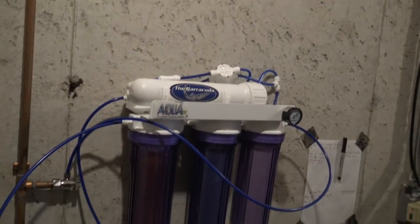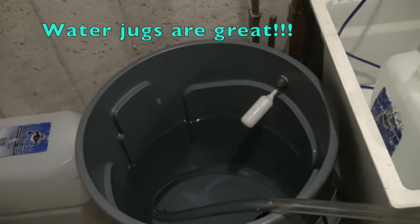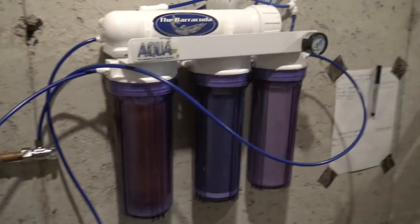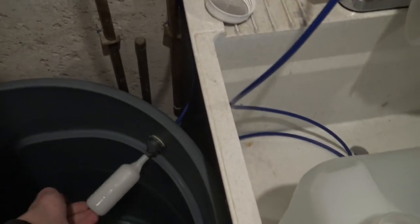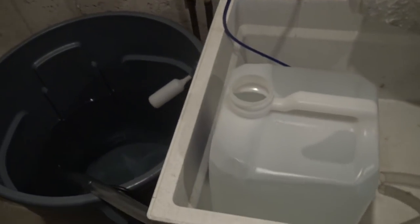We're down in the fish storage room. I'm going to fill up 20 gallons in these jugs. I got four water jugs used for water changes to take the water upstairs and pour it into my bucket. This is the RO system I got hooked up - an AquaFX Barracuda - into a holding vat down here. This is a 30 gallon brute garbage can with a float valve on it. It was full, and I got one five gallon container filled up, so let's fill up another one.